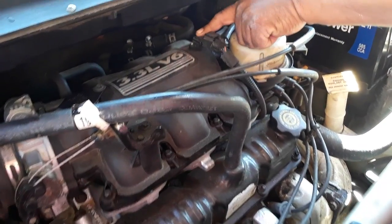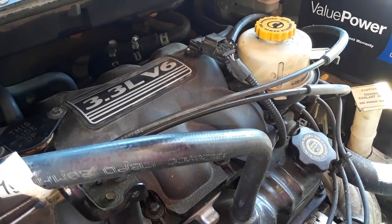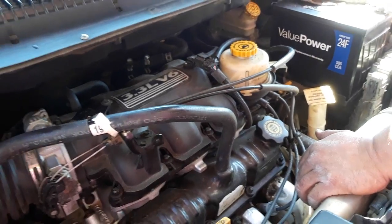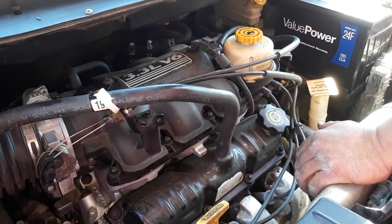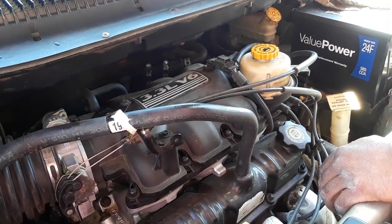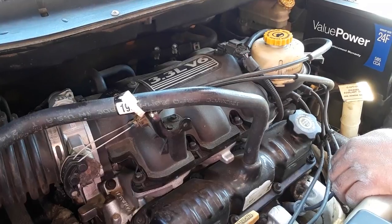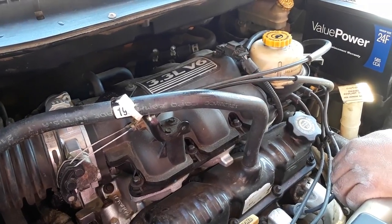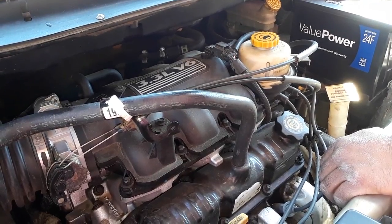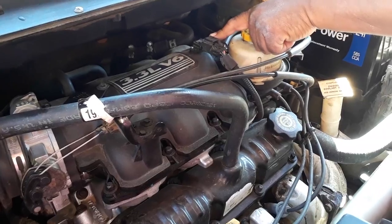First, I have the original MAP sensor plugged in right now. I heard that the computer will go into a relearn procedure and go off the last information of the correct way that it was running when something's disconnected, but it'll only do that for a short period of time. So I'm going to demonstrate to you what my problem is — I'm going to start the vehicle, it's going to idle, I'm going to drop it in drive, and it's going to stall with the connector plugged in.